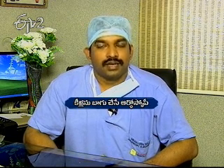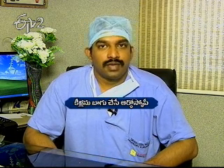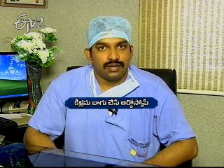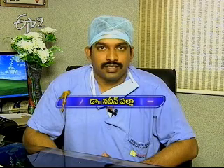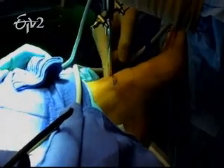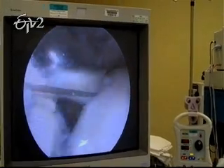We have to check for meniscal damage inside. At the same stage, we can repair the affected part — the loose body, damaged cartilage, and the ACL and PCL. We can reconstruct these structures at the same time. We can also repair the shoulder joint, including the rotator cuff, and address shoulder dislocation.